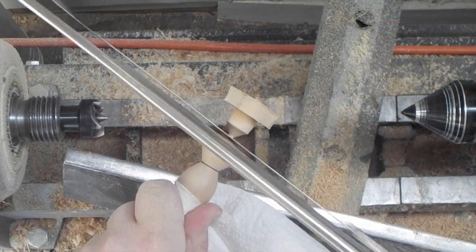Then I used the spindle gouge to work the end of it down as thin as I can get it, and then I cut it off with a hacksaw.